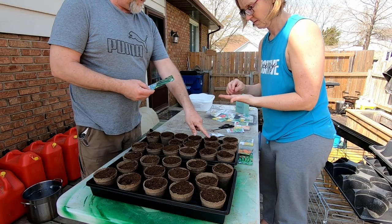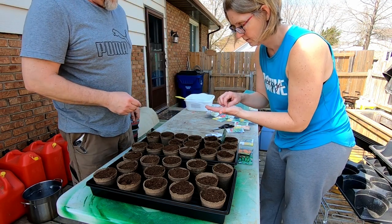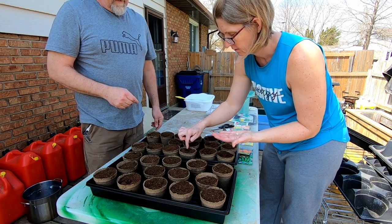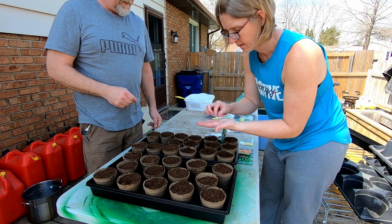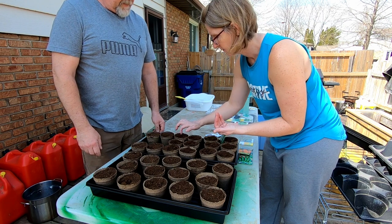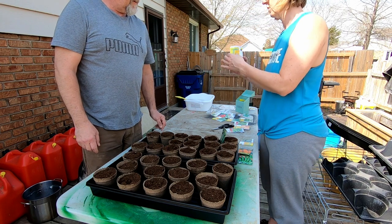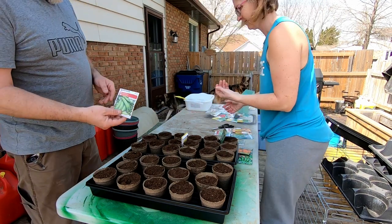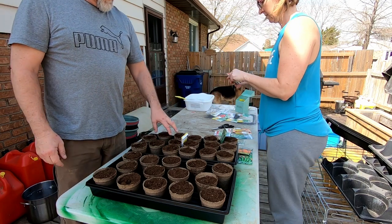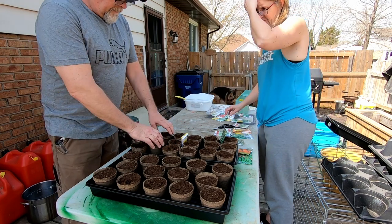These are the field cucumbers — the normal cucumber — and these are pickling. How far are you pushing them down? Just putting them down with my finger, about an inch. We got six pickling ones, and then next week I will plant some more so they're staggered. Next we're doing peas — how many? Four. So we got six full-size cucumbers, six pickling cucumbers, and four peas.